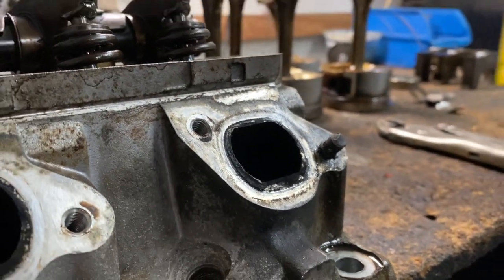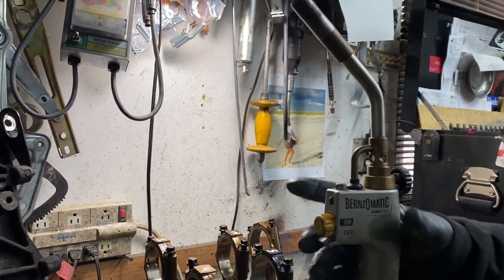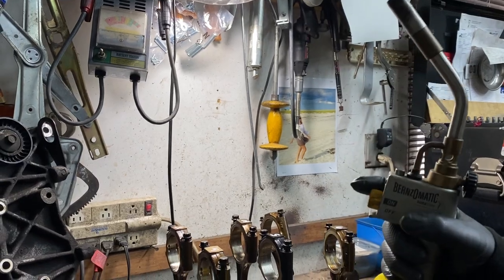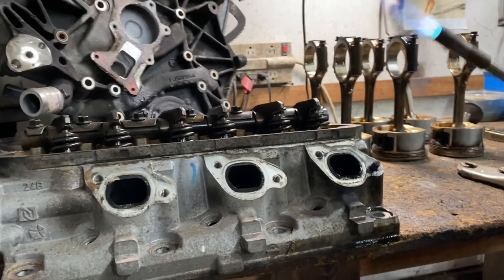You're going to heat it up with a propane torch — this little basic tool you can get at Home Depot. It's usually used for sweating pipes. You'll also need a lock wrench. What you're going to do is heat this up.